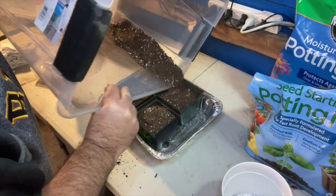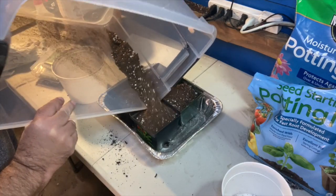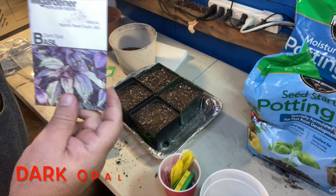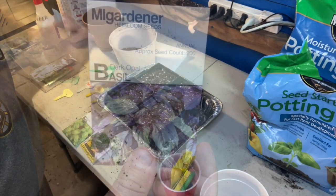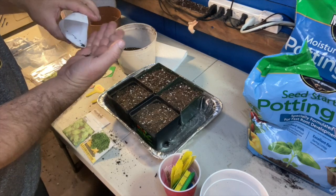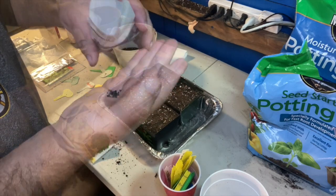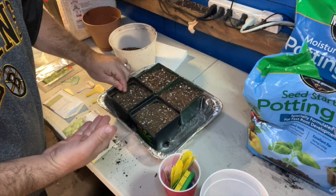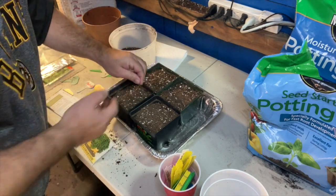I'll top everything off, and the first thing I'm going to start with is some opal basil — dark opal basil seeds. They are extremely tiny. Basil is a very small seed, like onion seed size. I will over seed, which means instead of just one or two in little areas, I'll put a good handful in the area. And of course, always label so you don't forget which is which.